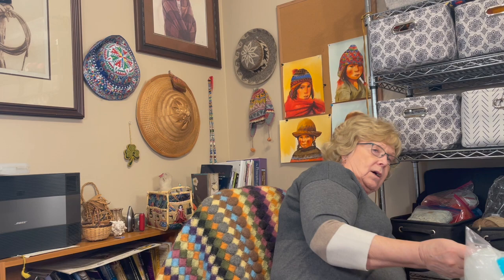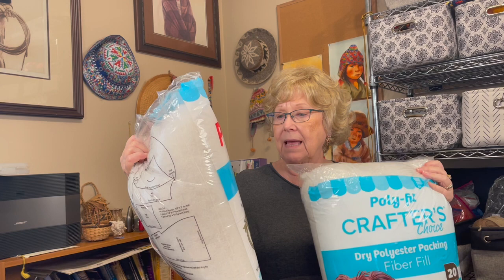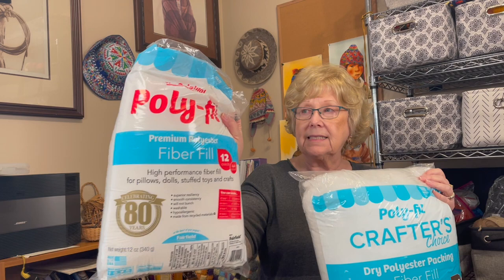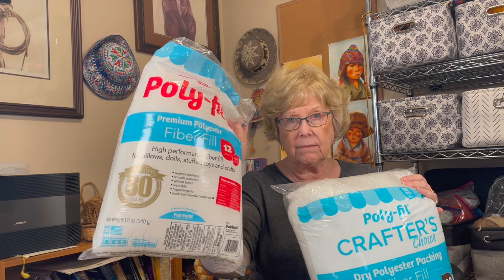I want to talk about the stuffing specifically. I've got two kinds of stuffing here, both from the same company — they both say poly fill. The premium poly fill is the one I've always used; I've gotten it at Joanne Fabrics and most big box stores carry it.